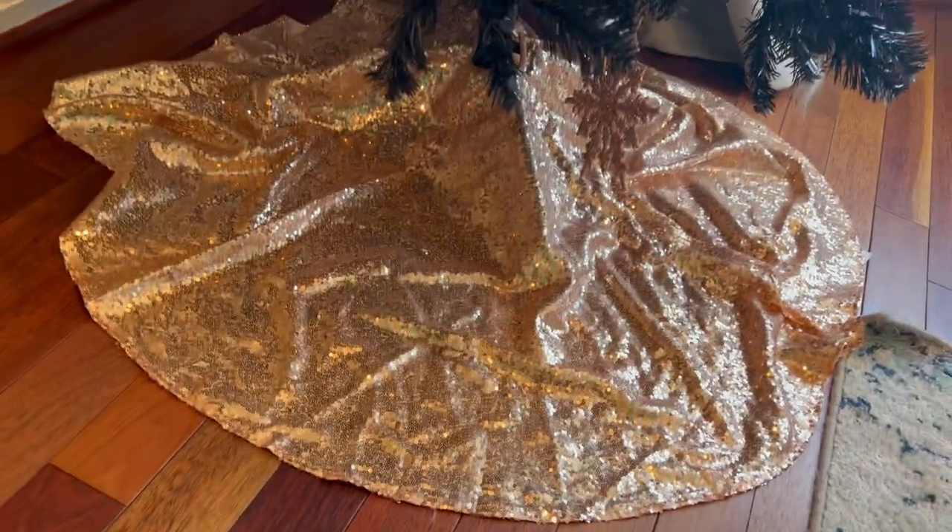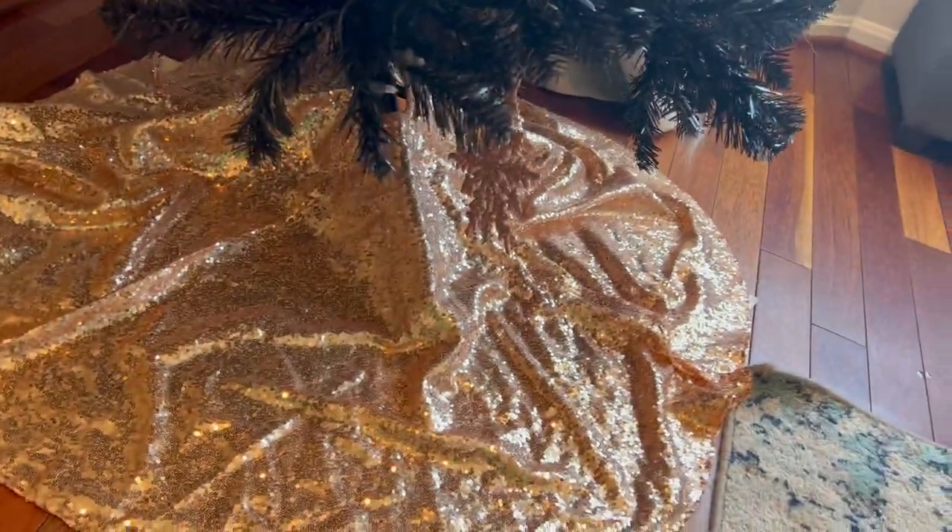Let's bring you in — we've got our nice black Christmas tree with rose gold ornaments going up it. The tree skirt looks great. Once again, it's really easy and simple to put on; the velcro makes it so it stays on there and you don't have to worry about it coming off.